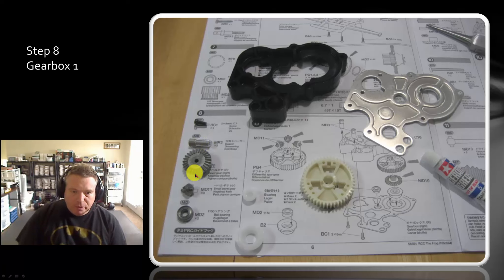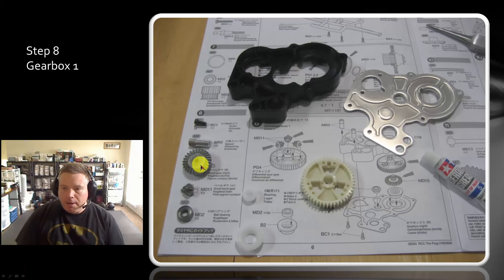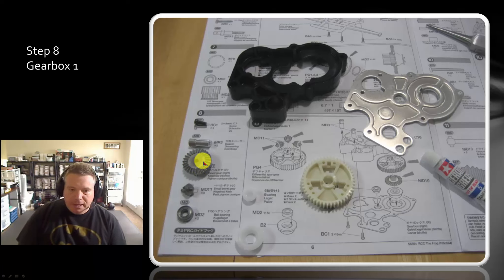This is the wrong bevel gear — I grabbed the wrong one. You can see from the illustration that this is the wrong one. But I actually installed it correctly, and you'll see in the pictures that I realized it partway through and grabbed the other gear. They are different — the splines on this one are on the opposite side of the ridge, and the one that we need has the splines on the same side as the ridge.